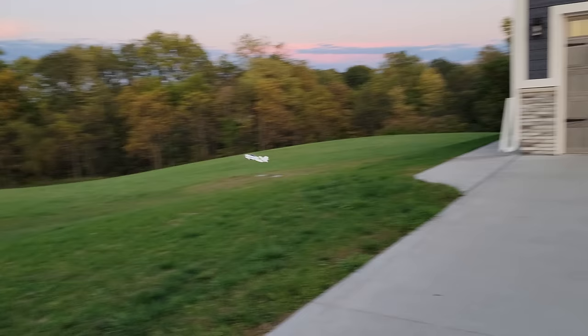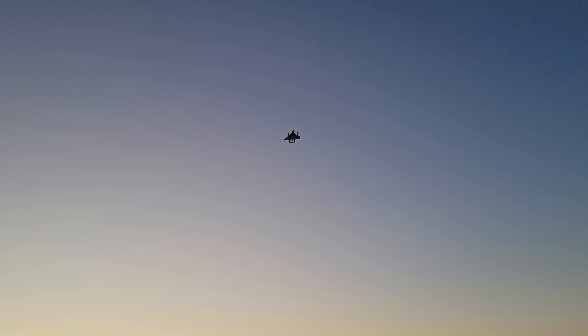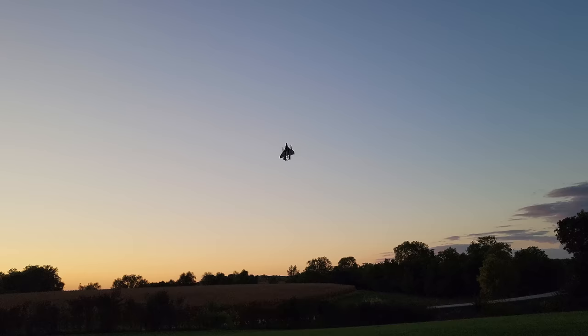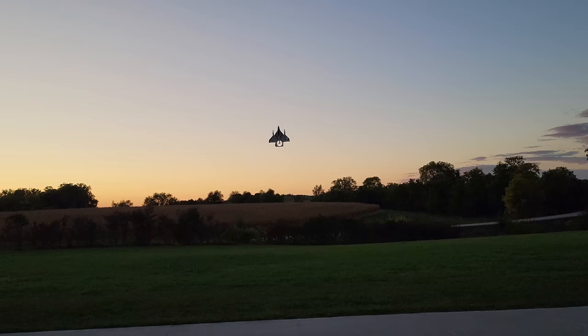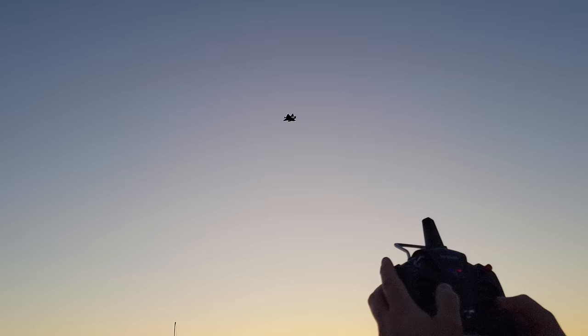Remember to respect your limitations — these are computerized controls. Going right to vertical mode — remember it takes a second to get there. Bringing it back down. There's supposed to be a function for a 3D flip — I think you hit the function button, bottom right. High and low rates are there too. I'm going to go to multi-rotor mode and try the function button. I should have read how to do it — totally forgot. A lot of times it's supposed to do a 3D flip.